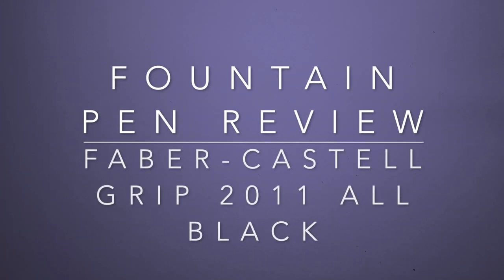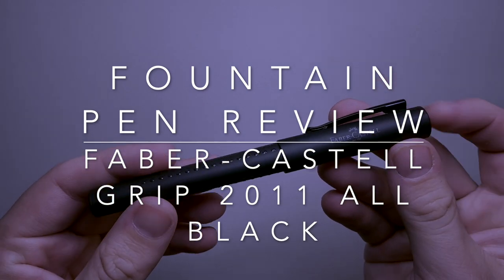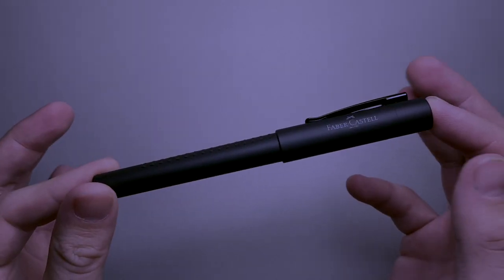Hi everyone and welcome to today's video. Today I'm reviewing a pen from Faber-Castell — it is the Faber-Castell Grip, and this is the 2011 all black model.